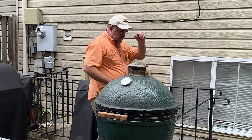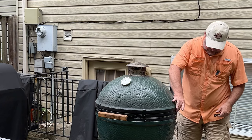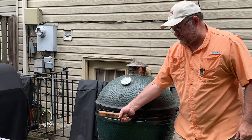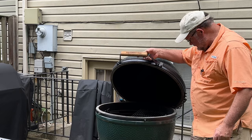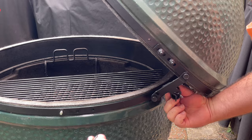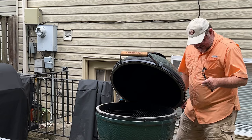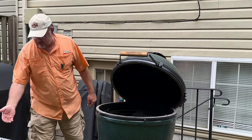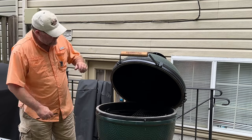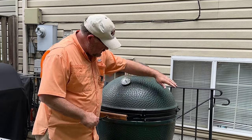We'll do the same on the other side. Now that we've got the tables off, we're going to go ahead and take our springs off first. Raise the lid and move this little piece of rubber. There's one — just leave it hanging. I'll get the opposite side. The rubber is just to make sure this thing doesn't rust. I'm going to go ahead and take the springs and set them aside. Now we're going to close this carefully and loosen the band bolts.